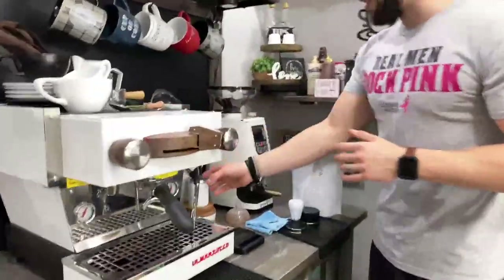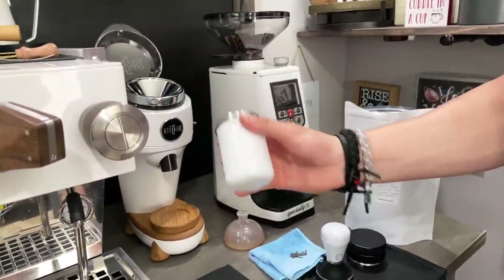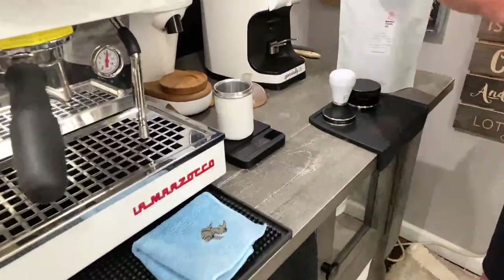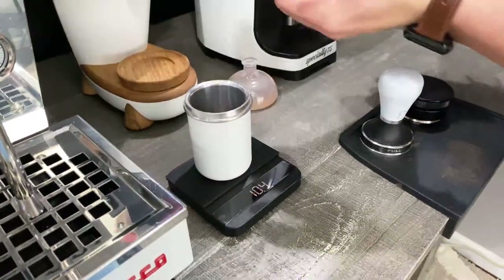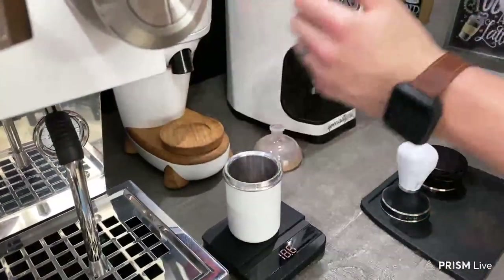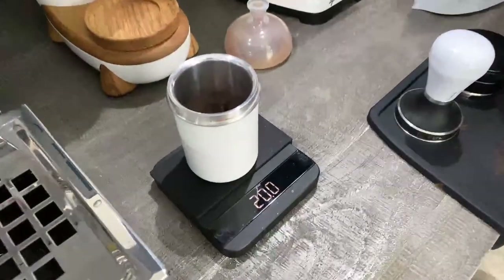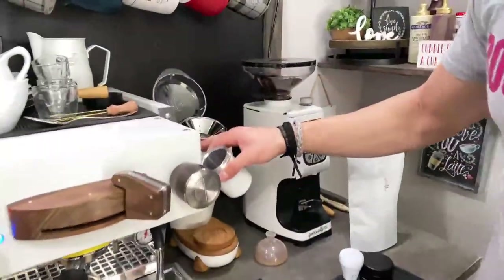Today we are going to be using the Niche grinder — shout out to Jamin and Thomas for making this for me. We are going to be dosing out 20 grams. The beans are going wild! All right, so there's 20 grams. The Niche always does a good job grinding those beans just the way you want them.